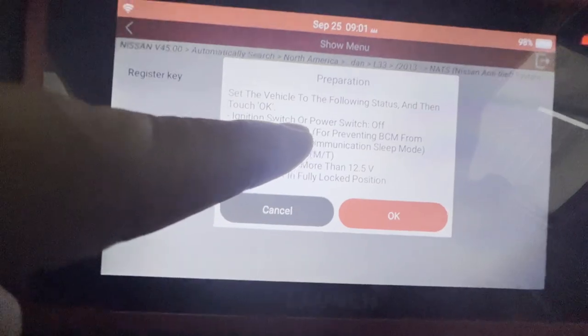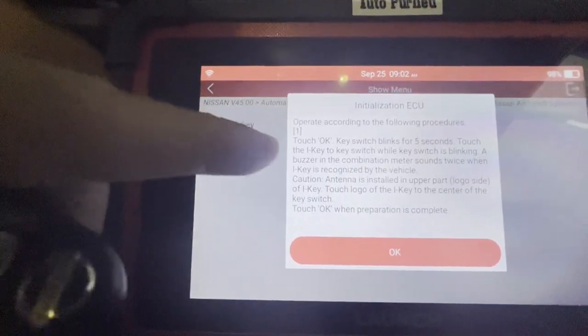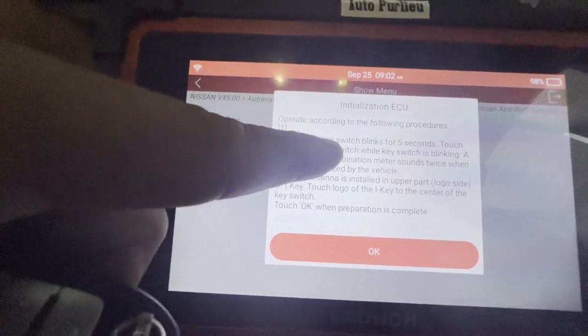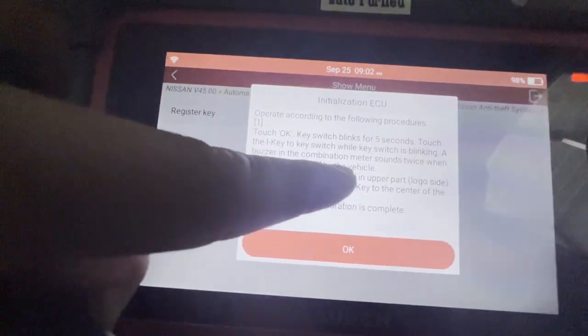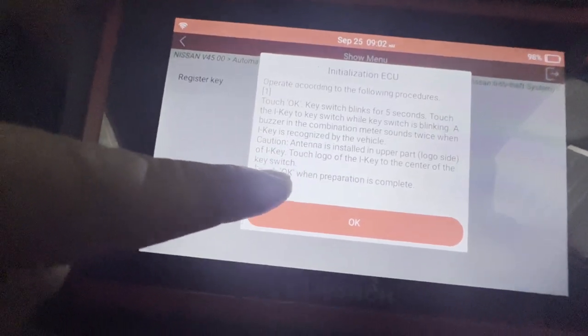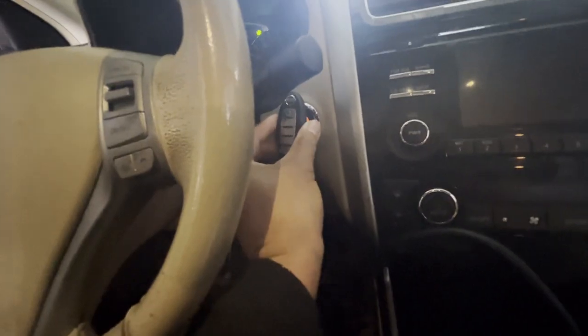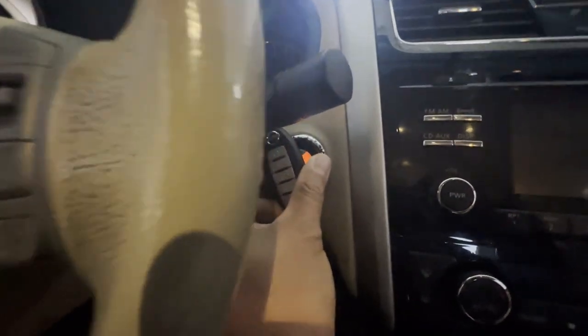Hazard on — press the button. Make sure it's not hazard. In neutral with your battery steering fully in the lock position — it's not locked. Keep opening this door. Touch okay. Key switch blinks for five seconds — touch the I-key to the key switch while the switch is blinking. A buzzer and combination mirror sound twice when the I-key is recognized by the vehicle antenna.